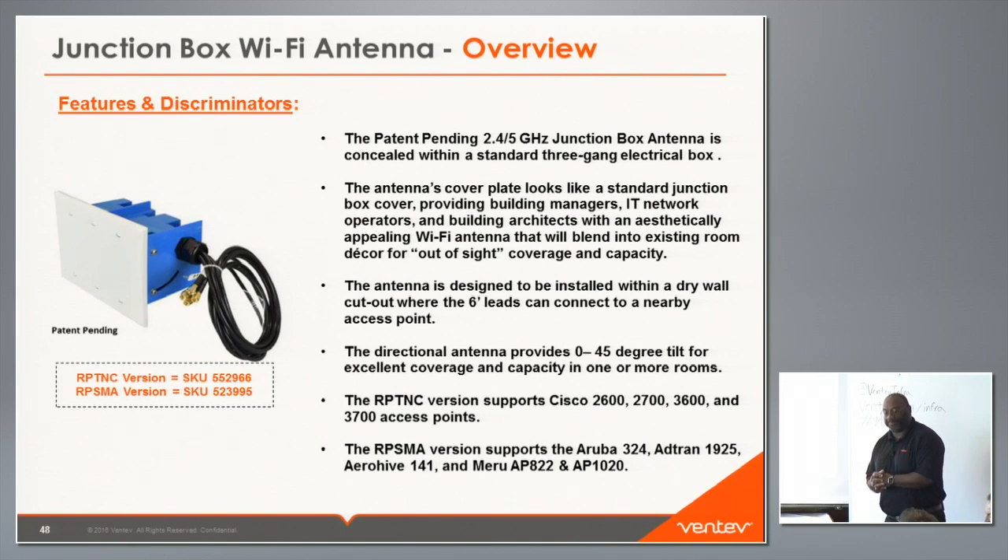The next concealed antenna product is what we call our junction box Wi-Fi antenna. We put a directional antenna inside a three-gang junction box so that it can be installed on the wall either above or below. With the face plate, you can paint it with non-metallic paint and no one would know it's an antenna — the cables go behind the wall up to the ceiling where the access point is mounted. We have two versions: RPTNC and RPSMA. It installs just like any other junction box — you tighten screws behind it and it secures to the wall.